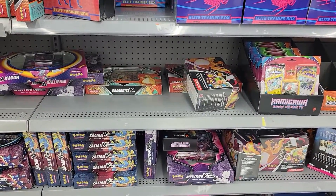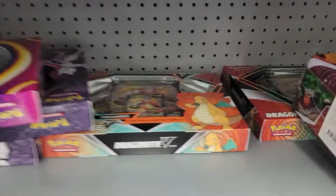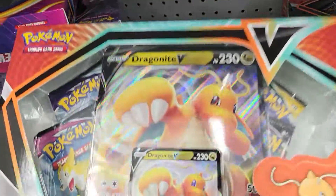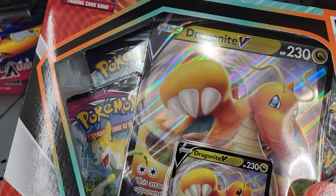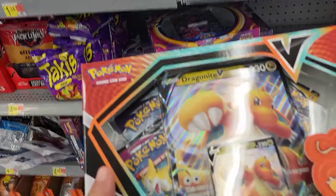This is the restock, guys. They got all kinds of these V-Union boxes too. How much is this Dragonite box going for? I might pick up this Dragonite box. I don't know. Thank you very much.